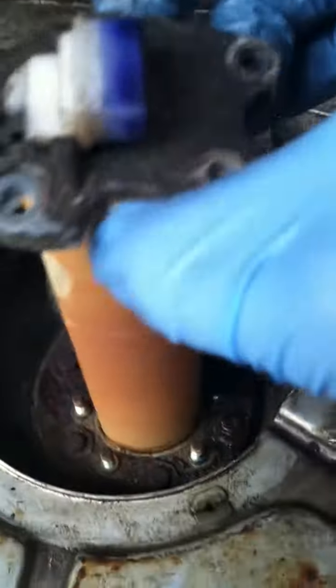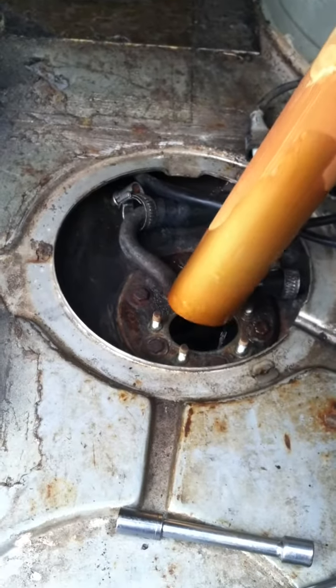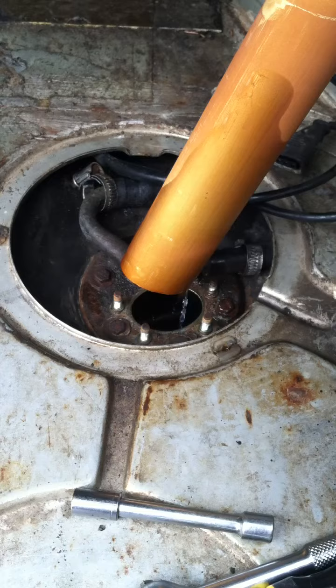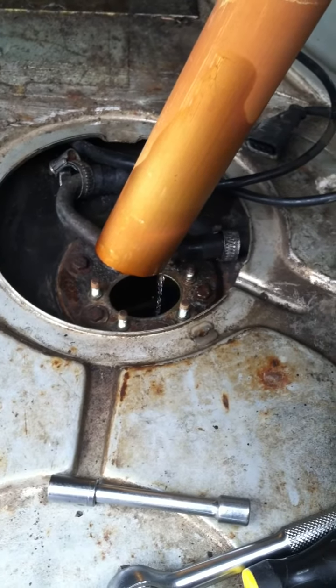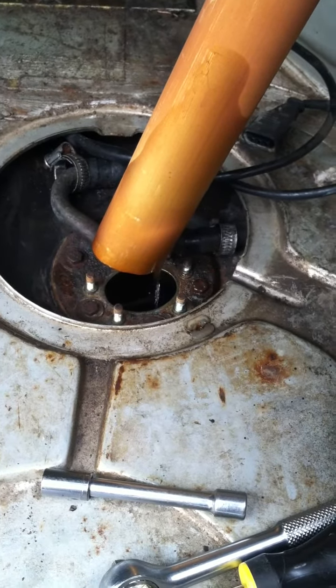Got the nuts off and it just slides straight up and out. However, it has gasoline in it. I think this is a sensor to let you know how much gas you have — there's a floater or something in here, kind of like a sump pump.